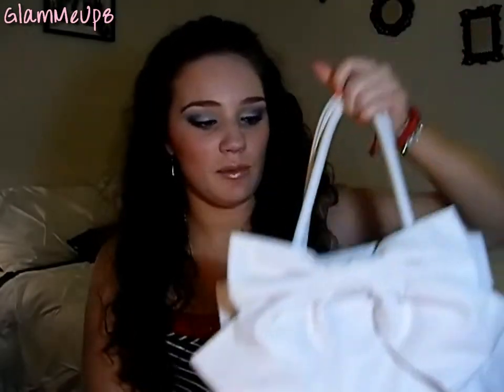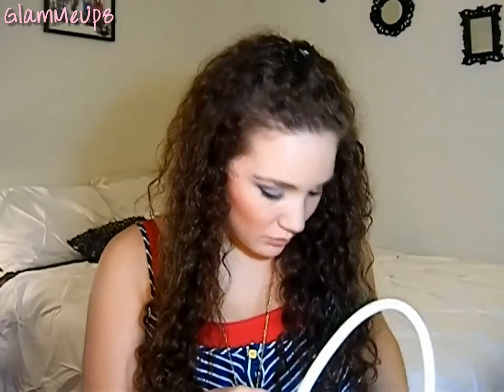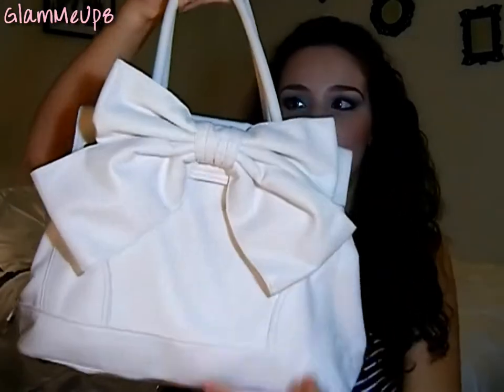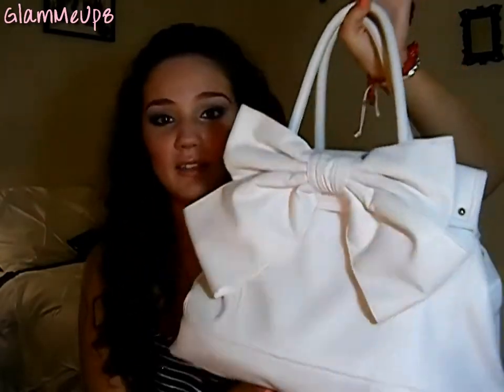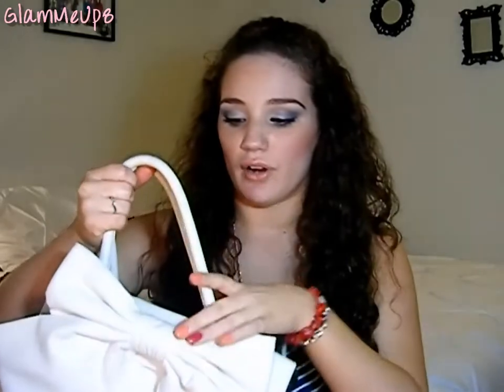I actually got this from JCPenney and the brand is Worthington — one of the brands pretty popular there. It's a bright white fake leather with a big bow on the front and a shorter satchel handle. I really love this bag. It's a perfect size, very organized with a lot of compartments, and pretty comfortable to wear on your shoulder. It's not too big and not too small.